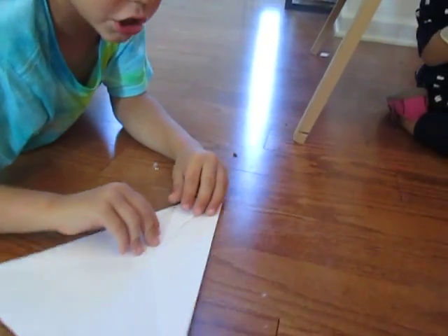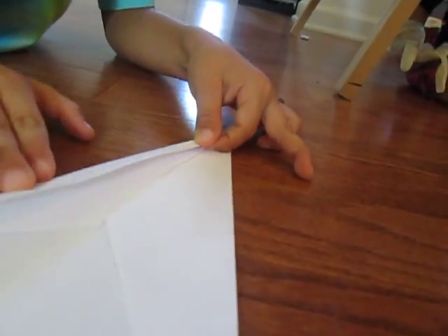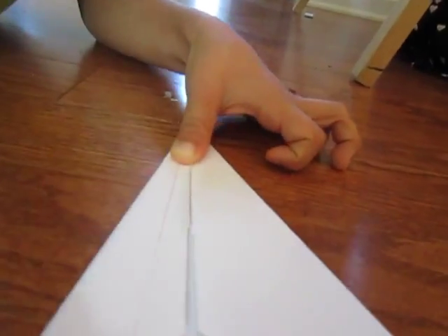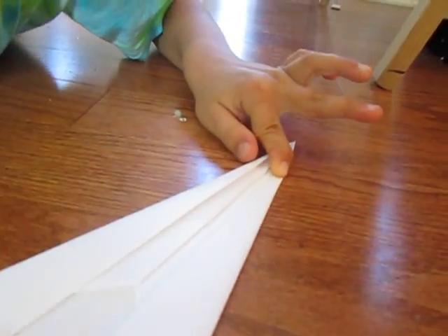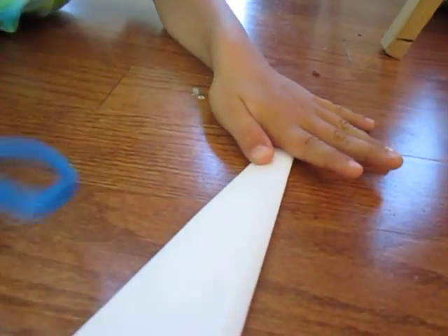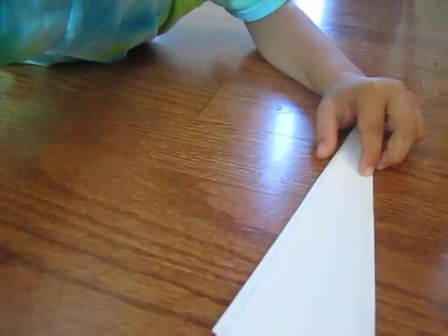Unfold it and you should get this shape. Then take the whole length of the edge and fold it — just like this — and try to make it before the tip. Do the same with the other side. Then fold that in half and make a really good crease because it's pretty thick. Push as hard as you can on both sides.